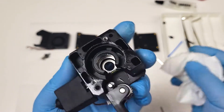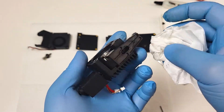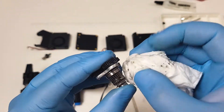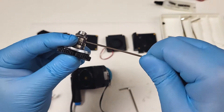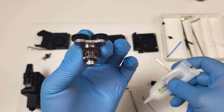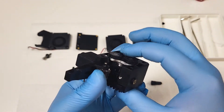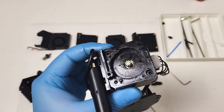Remove excess grease with a paper towel. Clean the gear surfaces as necessary. Confirm both set screws are tightened. Pack some grease on the bottom rod. Place the gear set back into the heatsink assembly. You can put a little grease on the filament tensioner gear if you like. Clean excess grease on the ring gear side.